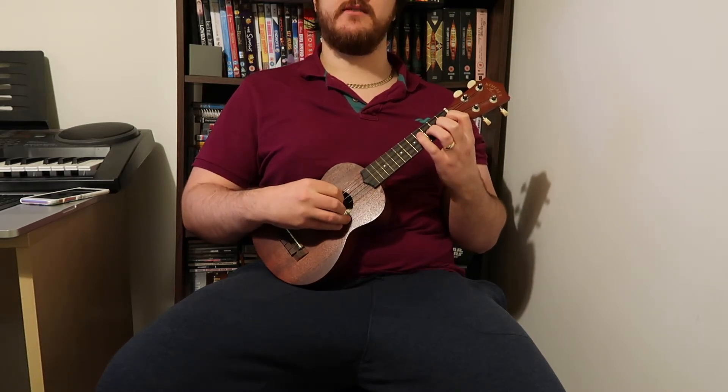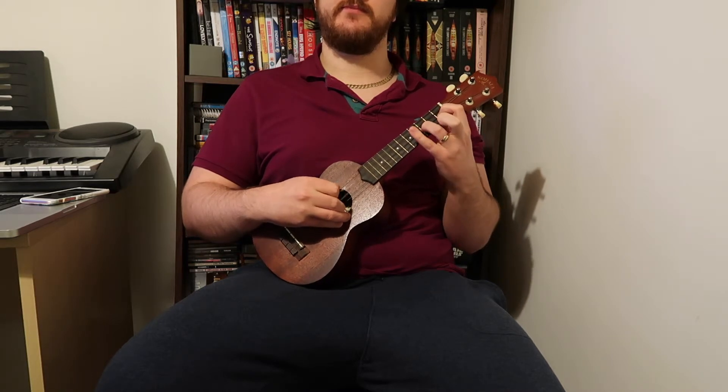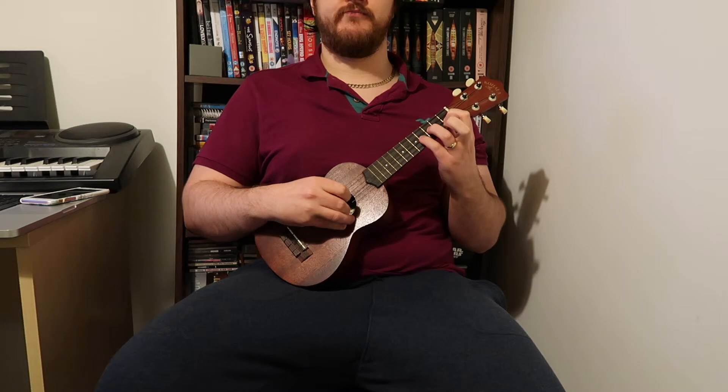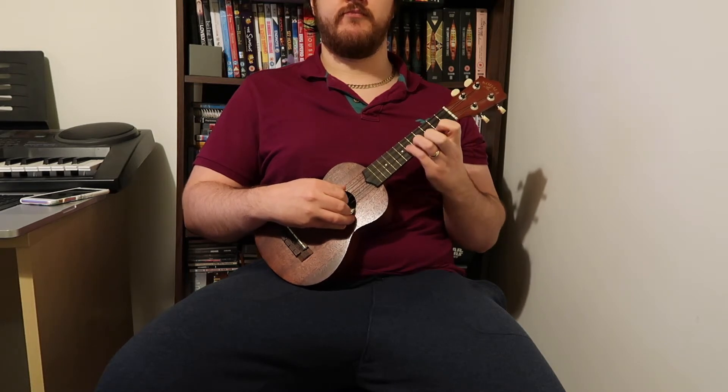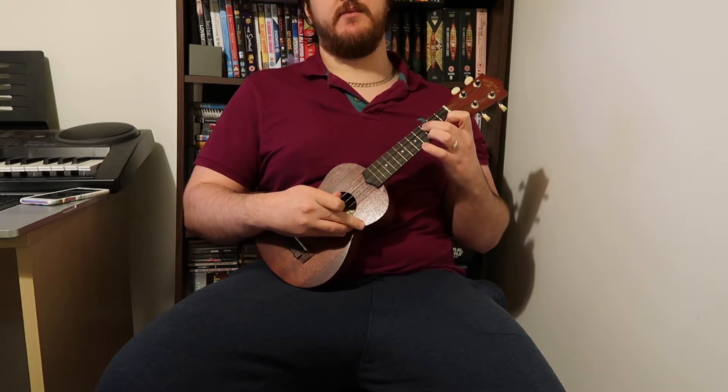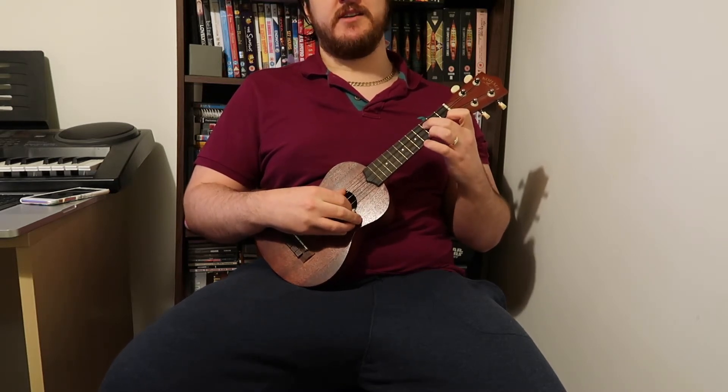Then hit the fourth fret of the second string, then slide up to the sixth fret of the second string. That's how the whole section goes, and then we come up to the crazy bit.